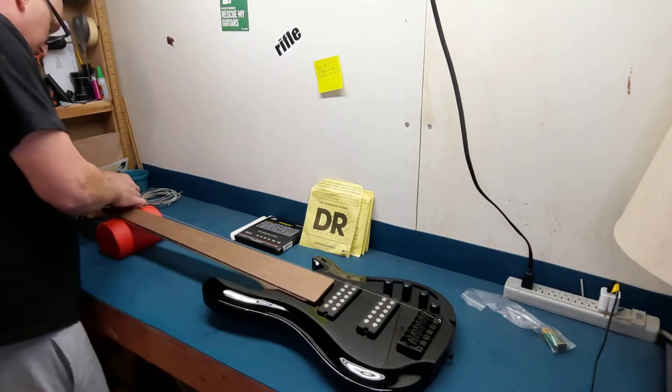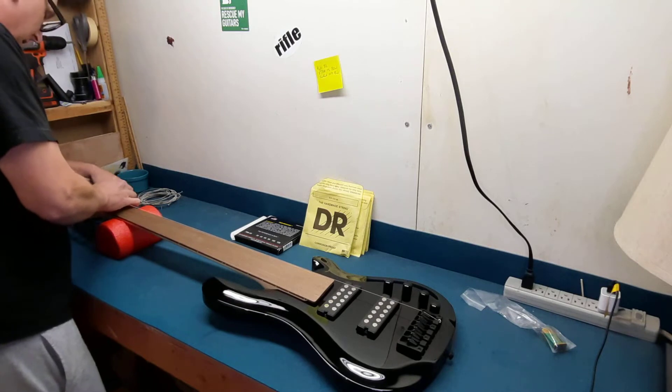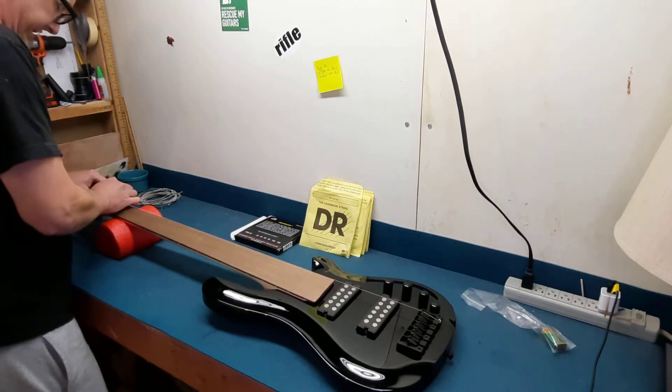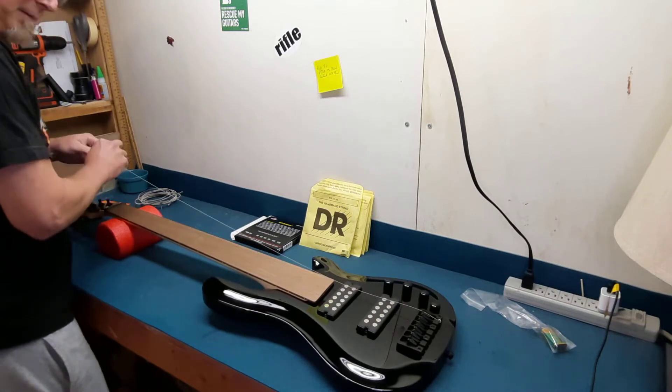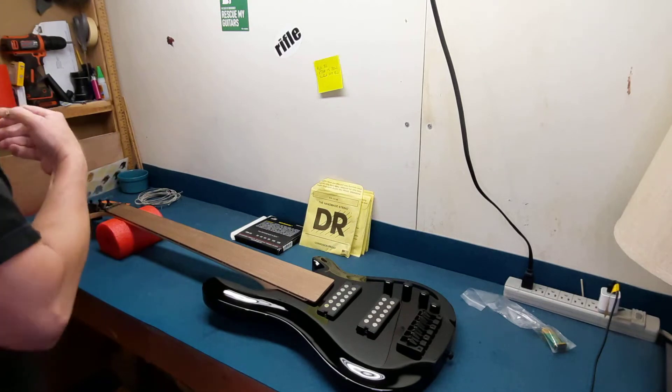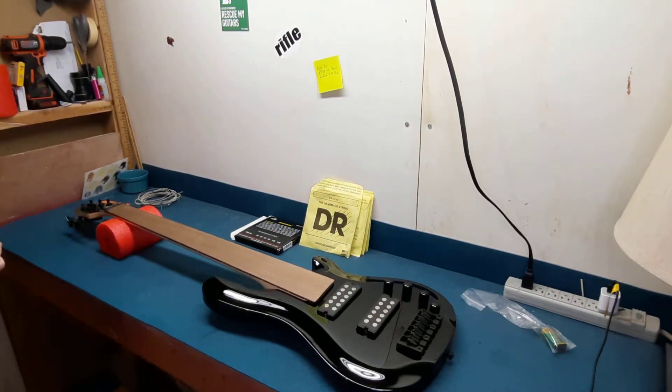First things first — let's see if I can even use it at all. It is a nice looking bass. I don't know what I expected. The pictures don't do it justice — the pictures on the website. I thought it was going to be okay, but it looks way better in person.